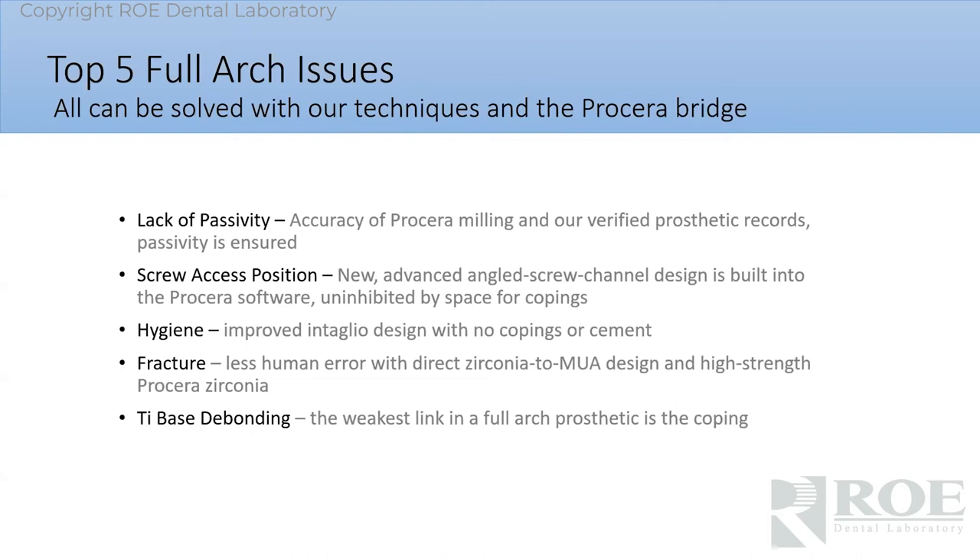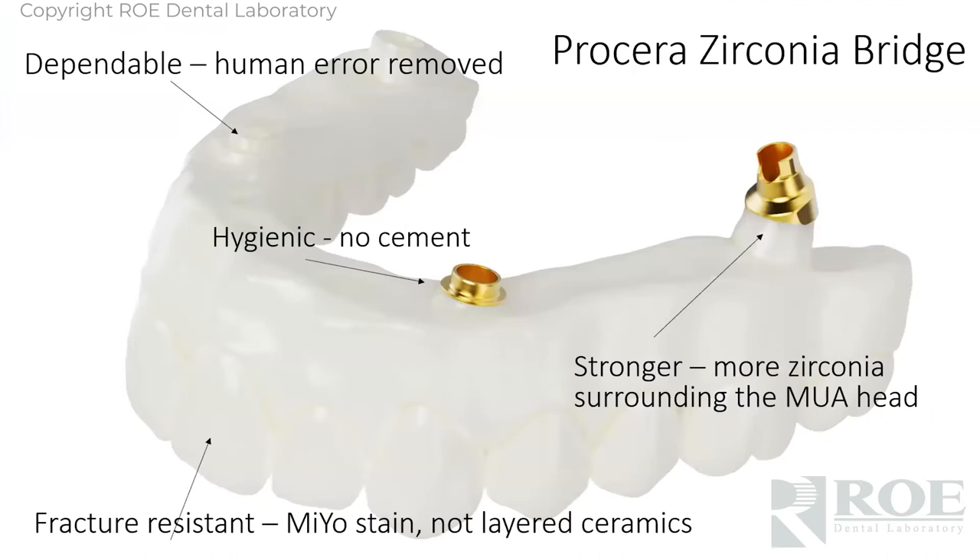And then of course, fracture — if we don't have to manually put in the copings on a model with cement space, cement gap, then you're going to have less fracture. It's going to be a more secure prosthetic direct to the MUAs or direct to implants, and tie-based bonding — you won't have that. It doesn't exist. Travis went through most of this — certainly more hygienic and more dependable.